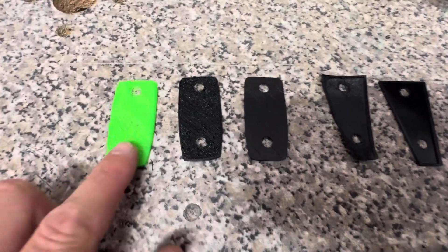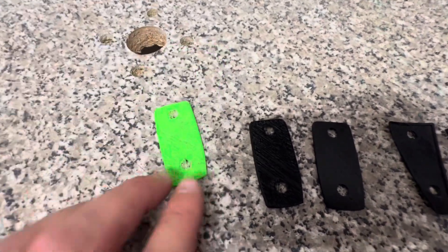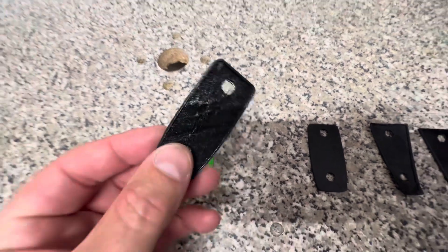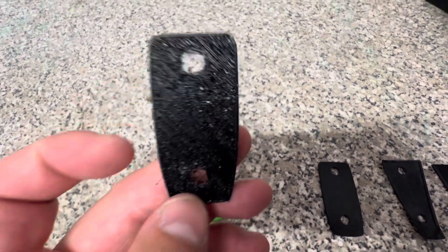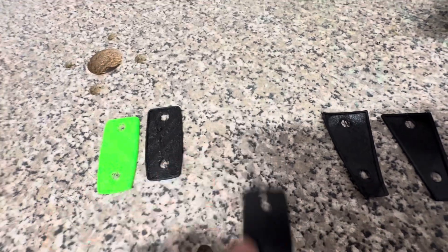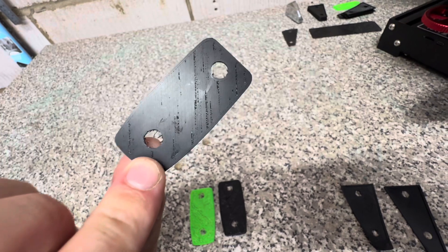Just an overview of how it started — this is the first one I printed. It came with the printer in green; you can see it was really stringy. I then got some black TPU, which is flexible plastic, and had another go — you can see how awful that turned out. Then somehow I managed to bodge this print on the back, and that's when I realized how good this could possibly be.